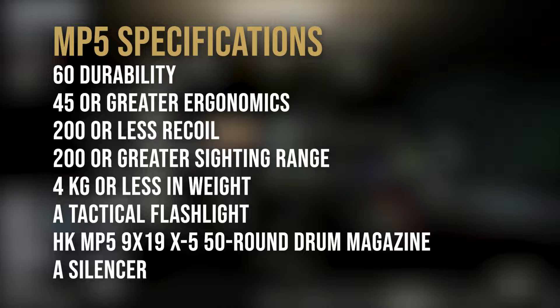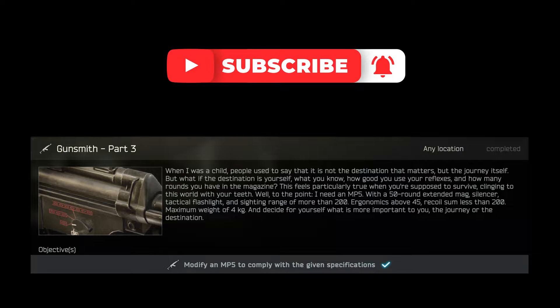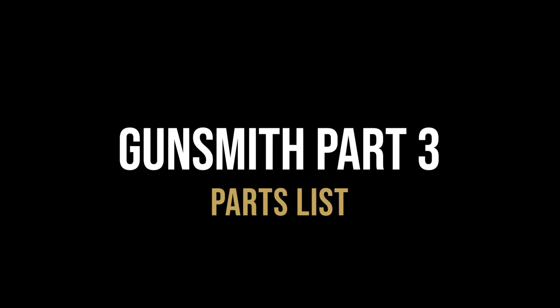If you do find this video helpful, then a like is much appreciated and consider subscribing for more guides and educational Tarkov content. If you get stuck on any task or just need a little help, feel free to jump on our new Discord channel linked in the description below where we are happy to help.